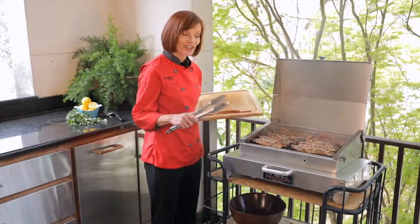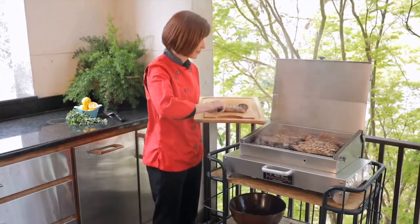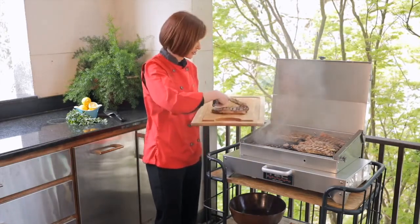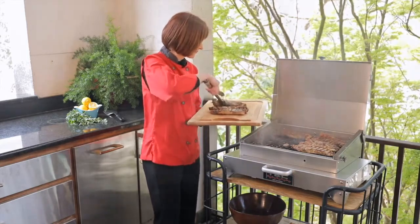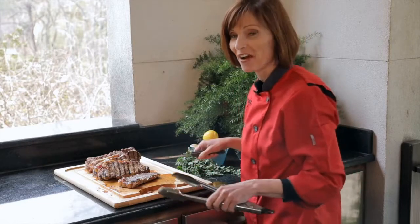All right, the steaks are cooked and ready, so I'm going to go ahead and pull them off now and let them rest for just a few minutes before I cut into them. They're going to be so juicy. You can see the juices just pouring off of them because of the infrared heat here. The steaks have rested for a few minutes, so now I'm going to cut into them. You can see how juicy they are.